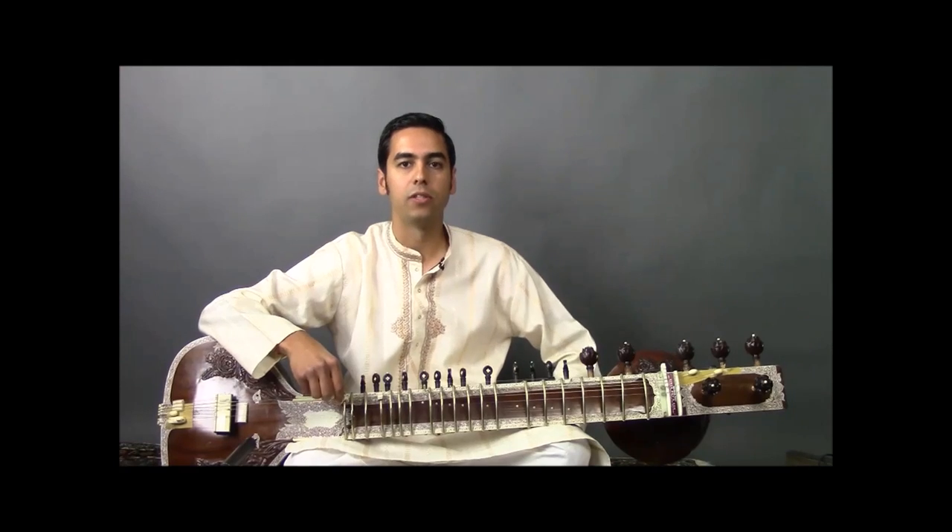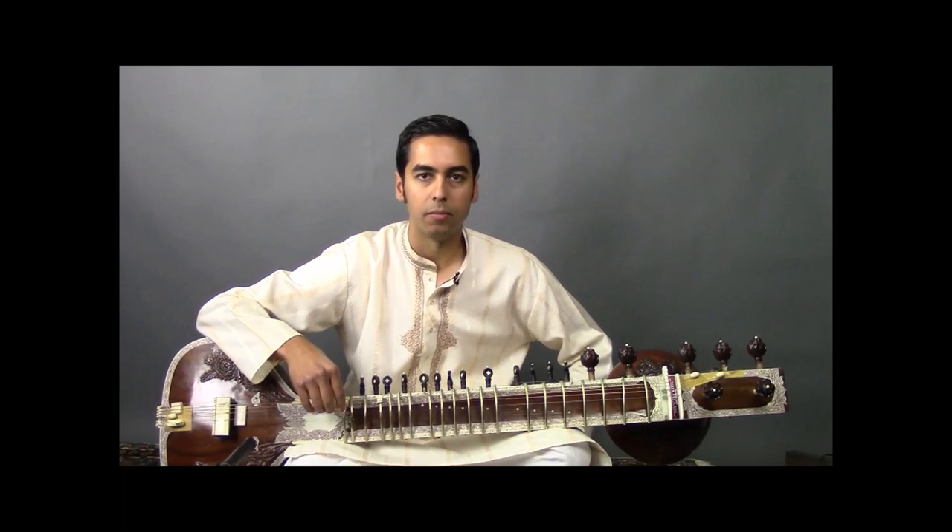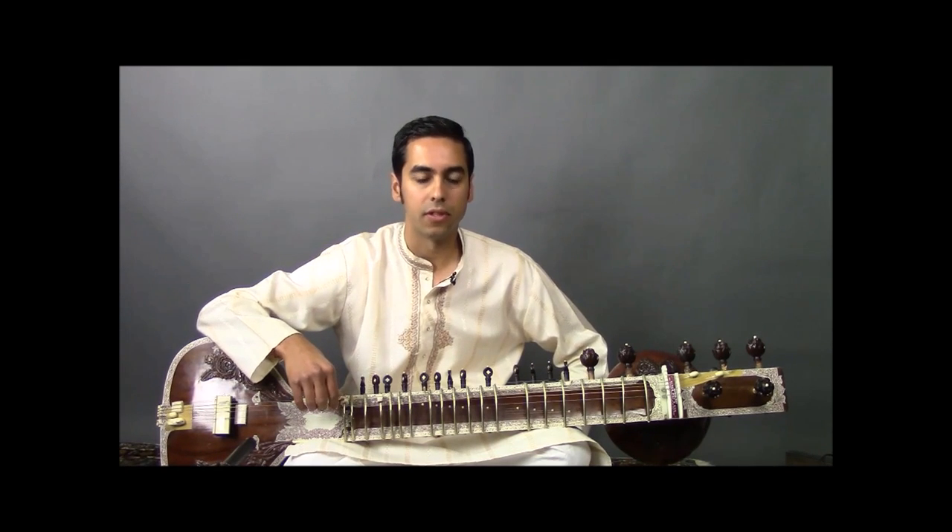In this video we're going to tune the sitar to the key of D, and we'll be using both the Western letter notation A B C D as well as the Indian Sargam notation Sa Re Ga Ma to refer to the pitches.